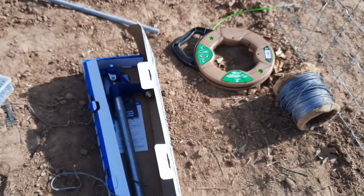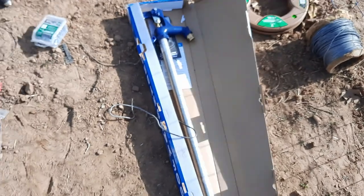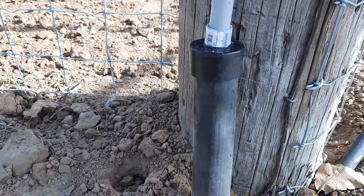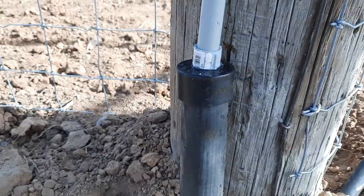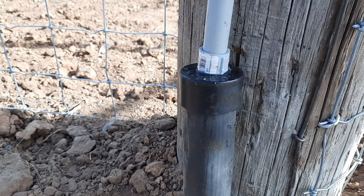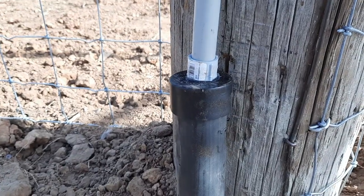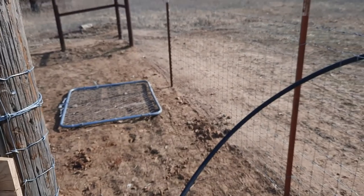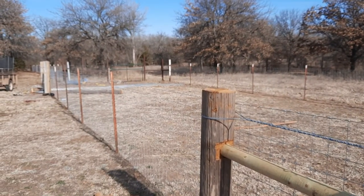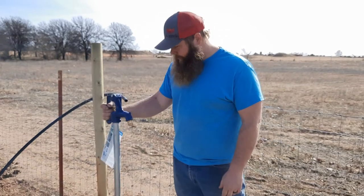Pretty excited about that. We picked up this faucet here too — that's gonna be our next step. We also switched out the panels, so we'll get those put on and get this water hooked up. The cap from the poly pipe to the PVC — we came up with a solution for that. It looks a lot cleaner. We also got the gate — just part of a panel — and we're gonna put the hinges on that here soon. It's almost ready. Pretty excited about having all the electrical and water out here.